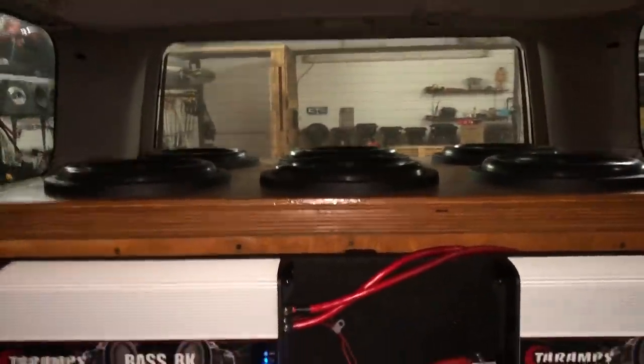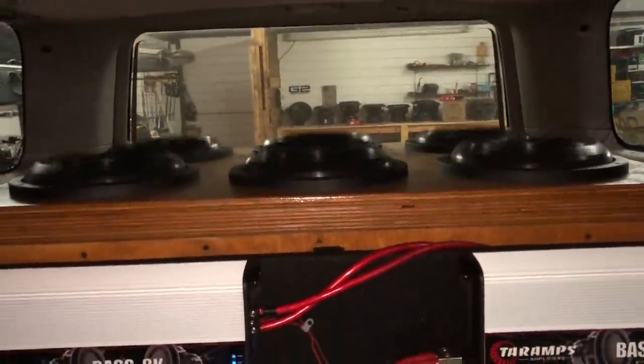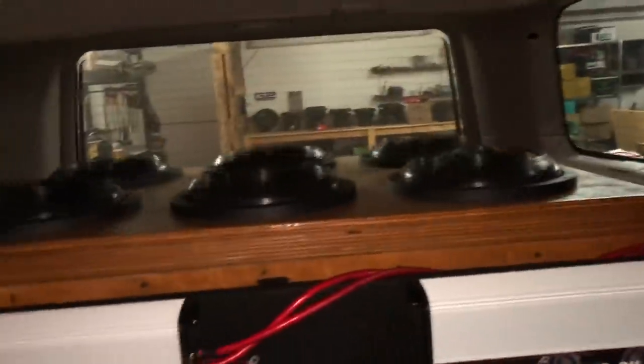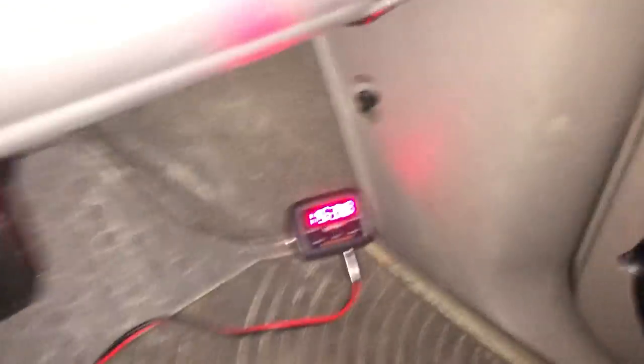Y'all got to understand how much pressure you got to push to pressurize this entire cabin — this is a really, really big car. Overall I am really happy with this. Going to let this play out at like 20 hertz for a sec just to let them cool off. Look at those things — let's give it one more shot. And again, we got a 153.8. That was fun. Not a crazy number, but for the first time really trying the dB test, not terrible. If you have any suggestions on ways to break that 154, definitely let me know in the comments below.